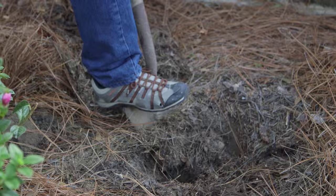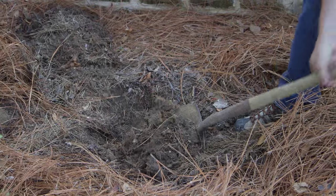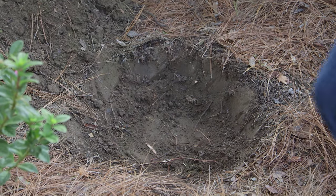Our first step is to dig the hole, and to do that we're going to use two really high-tech pieces of equipment — one is called a shovel and the other is called my foot. When you dig the hole, you want it deep enough so that the top of the root ball is just about even with the soil surface, or maybe a quarter of an inch above. You don't want to plant it too deeply. You also want to dig the hole twice as wide as the root ball, because you want to loosen up all the soil around that plant and make it a good environment for roots to spread out into.